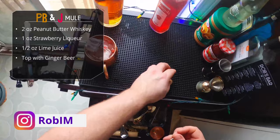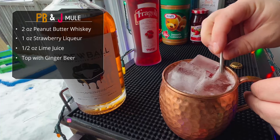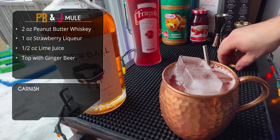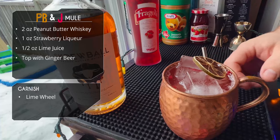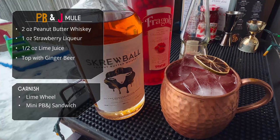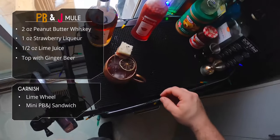We're gonna grab a little spoon straw and give it a quick mix. Looking good. Lower that straw in there. For garnish, we can go pretty standard with a dehydrated lime wheel — that looks good. But if you want to get fancy, how about a little mini peanut butter and jelly sandwich on the side? Look at that — doesn't that look hilariously awesome?